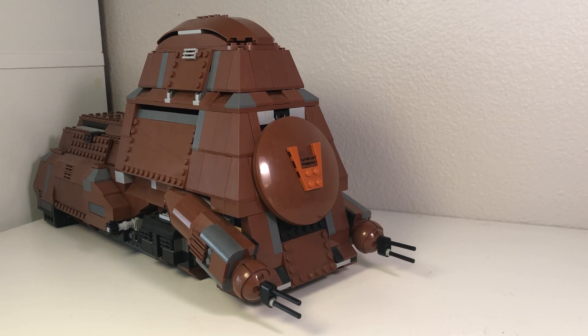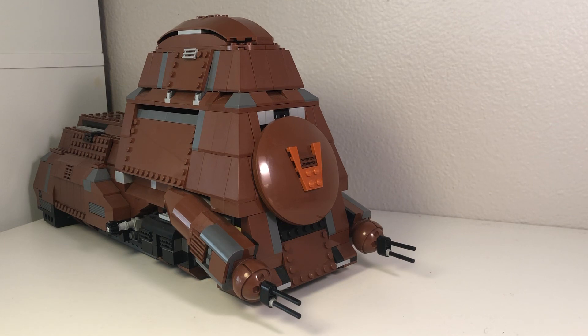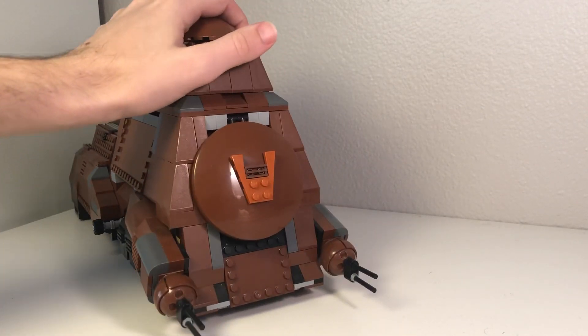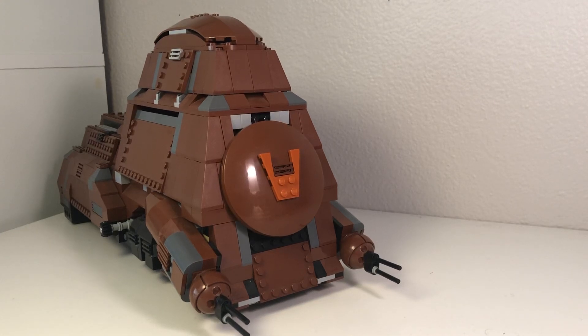Hey guys, it's EwokPilot here and today we're going to be doing a look and review at my updated modifications for this Lego Star Wars MTT. This is set 7662, a 2007 set. It originally retailed for $100. Brand new sealed on eBay it'll fetch around $400 to $500. You could get it for about $200 used — I bought this used on eBay. Without further ado, we're just going to get straight into it.